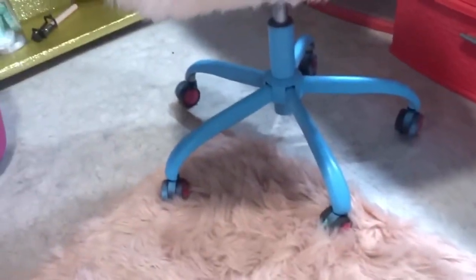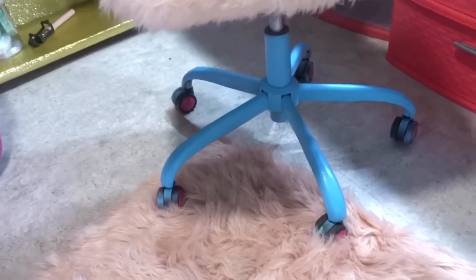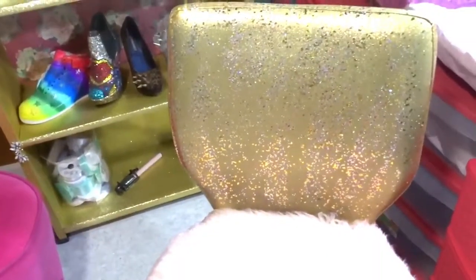I painted the very bottom of the chair powder blue to go with the color scheme of my room. And then I painted the back — I hand painted it with the same paint I used for the wall. I painted that onto the back.